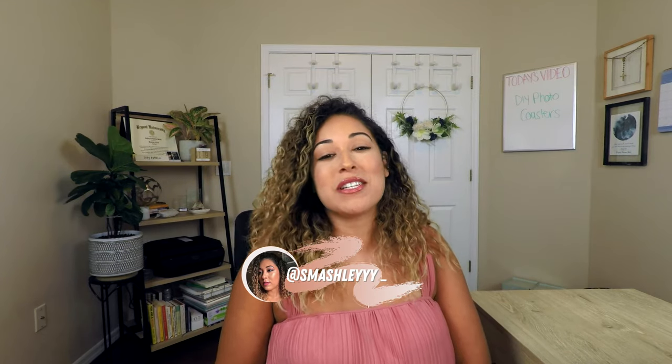Hey guys, it's Mashley. Welcome back to my channel, or welcome if it is your first time. If it's your first time, go ahead and hit that subscribe button. For today's video, I am trying an entirely new project. It's something that I've had pinned for quite a while, and what better time than now to try it. We are going to be doing DIY photo coasters.